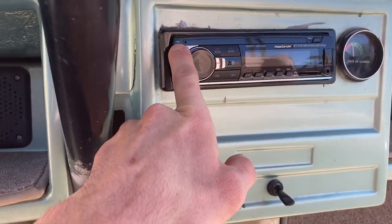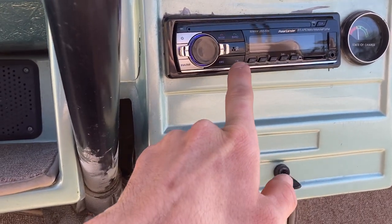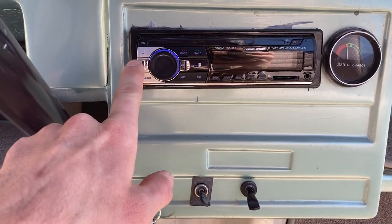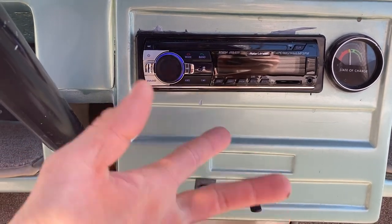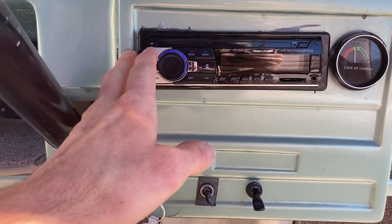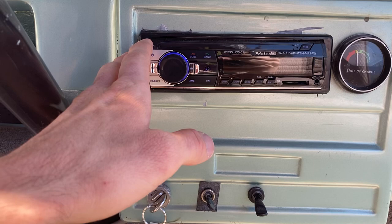Got a brand new stereo right here. Go ahead and turn it on, just search for the station you like. This is an AM/FM Bluetooth stereo.